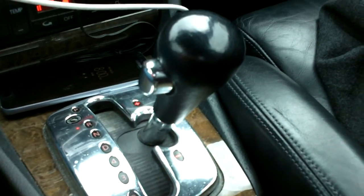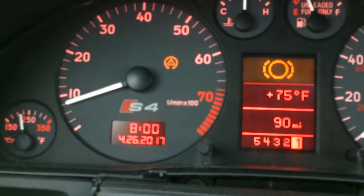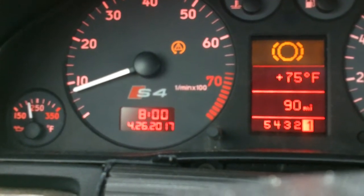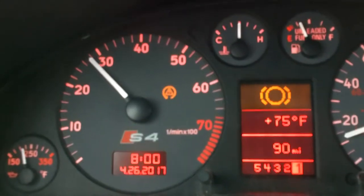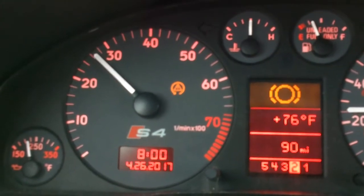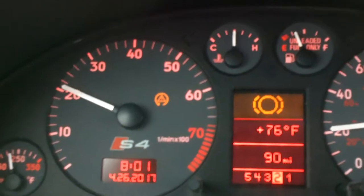The car right now is in tip mode. I'm stopped, so I'll show you what it looks like from a stop. By putting it in tip mode it's supposed to lock the torque converter better. Here I'm going to shift into second — watch my RPMs, see how it kind of stutters? Now the torque converter is locked up.